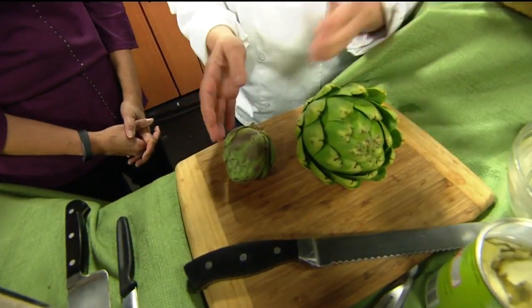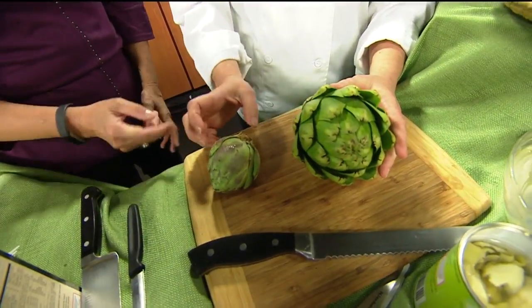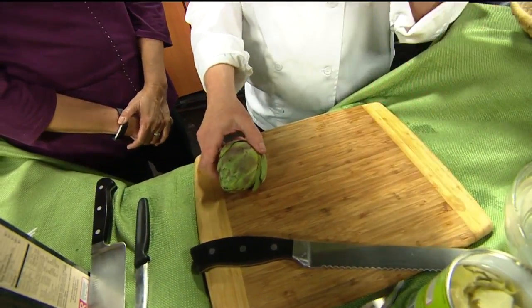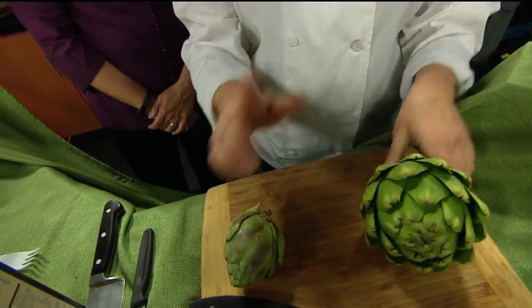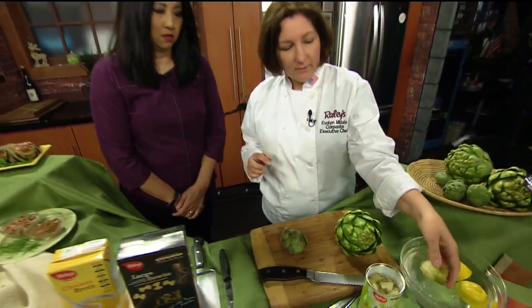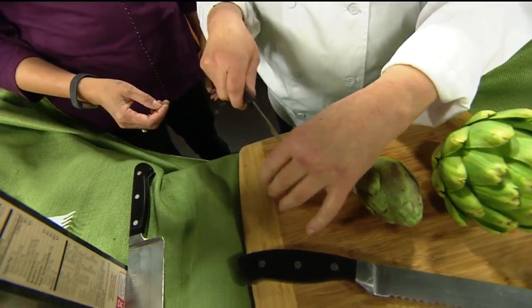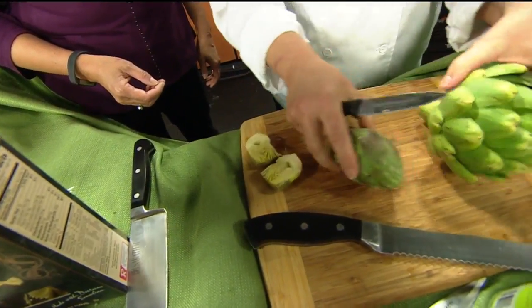Think about cooking with artichokes. You basically have two different types of artichokes — they're actually the same artichoke but different in a way. You have the babies, which I thought were just small ones that hadn't grown yet, but they are mature all the way. The large one grew on top and got all the sun, and the baby is the one that grew at the bottom. With baby artichokes you can use a lot of the leaves, and when you cut them open you don't have that purple choke you have to clean out of the larger ones.